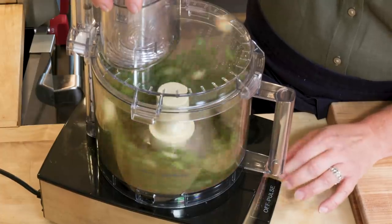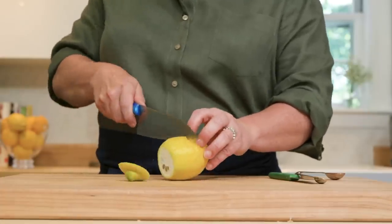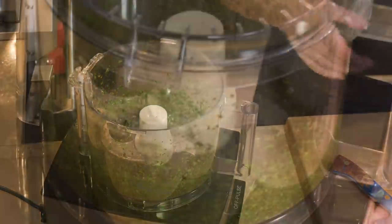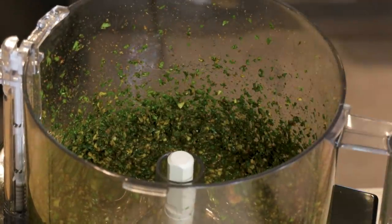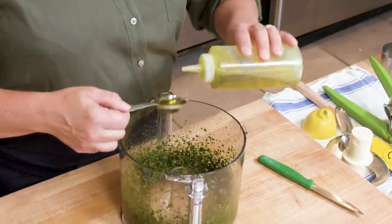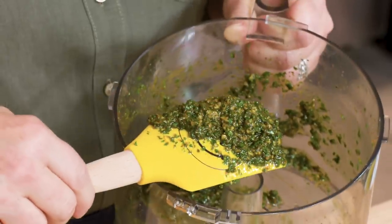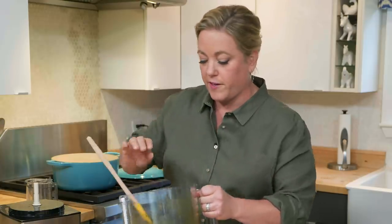Put the lid on and pulse until finely chopped, about 12 pulses. Next, add about a tablespoon and a half of fresh lemon juice — I like to squeeze it right into the food processor. Last ingredient is two tablespoons of extra virgin olive oil, but I'm not going to add it with the blade spinning because that can make the oil taste a little bitter. Instead I'll take the lid off and add it by hand. When you're done, the chermoula should be finely minced, glistening with oil and lemon juice, with a wonderful fragrant smell.